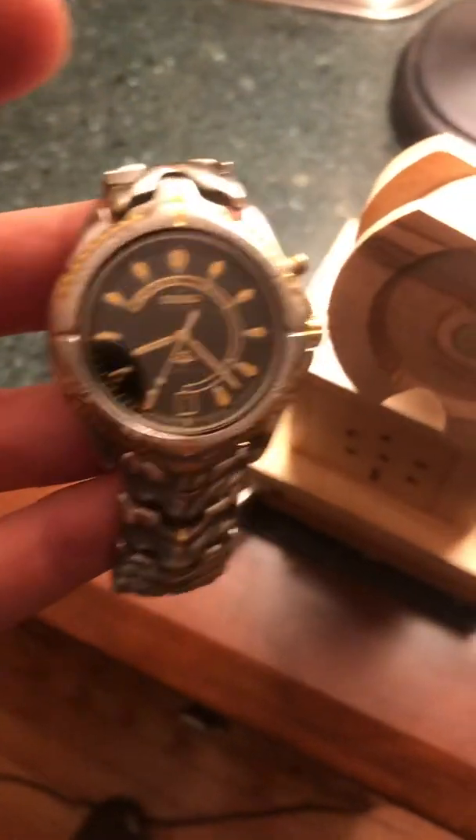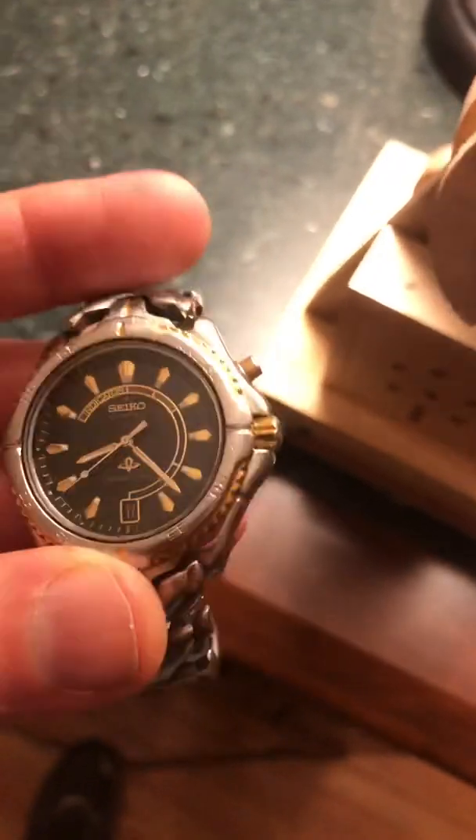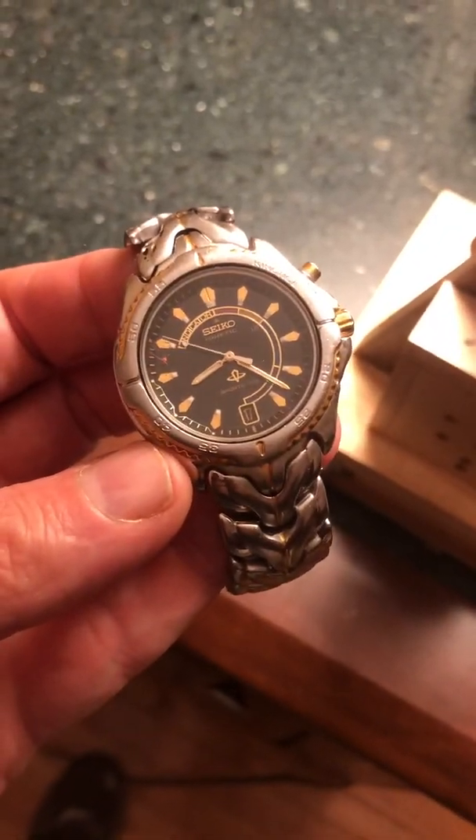This is a Seiko Kinetic watch I've had for about 25 years. The issue I've had with this watch is it's self-winding using a mechanism in the base which is actually a generator that creates electricity so that the watch can be wound, and it charges a battery.